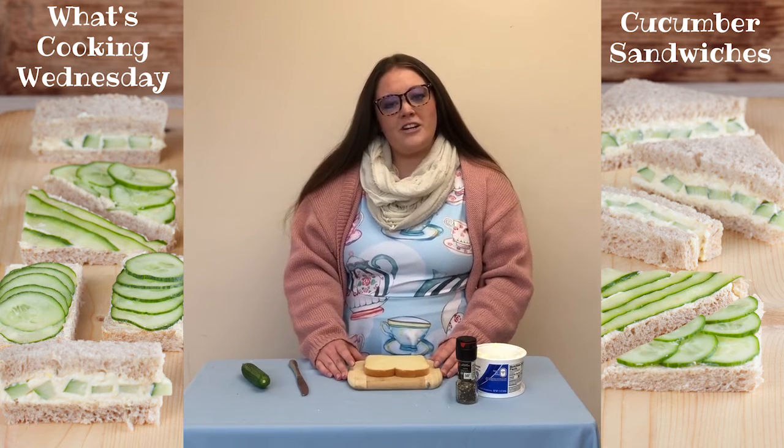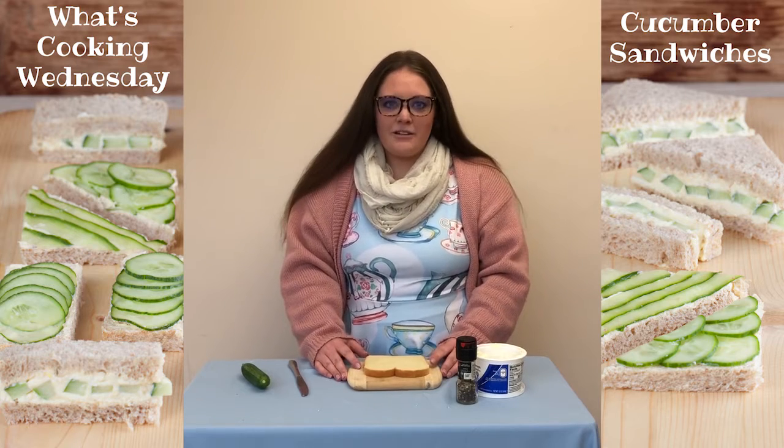So today, for one of our delicious treats, we are going to be making cucumber tea sandwiches.